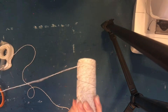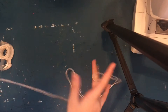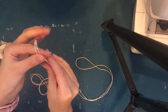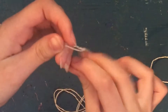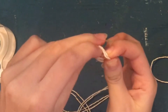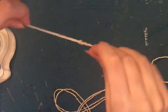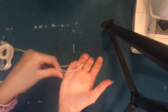Step one: unravel a lot of string. You probably won't use all of it, but it's safe to have more than less. Step two: fold it in half and find the two ends. Make a little knot — take the two ends, make a loop, then put the two strings through the circle. You'll want a lot of string on this side, so put the knot as low as you can.